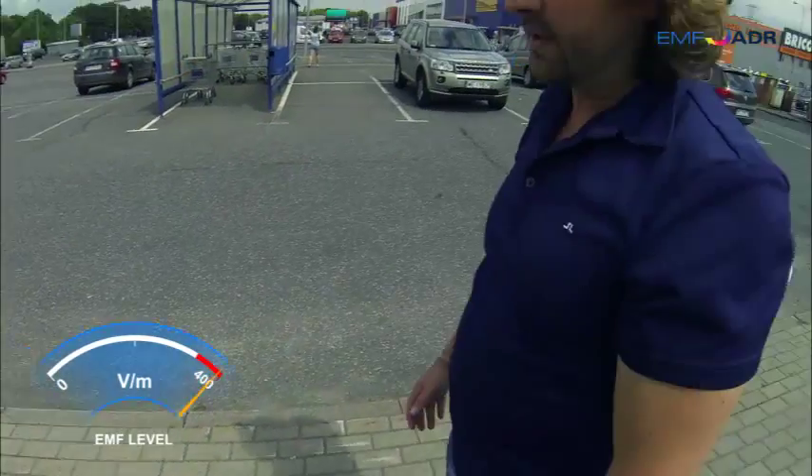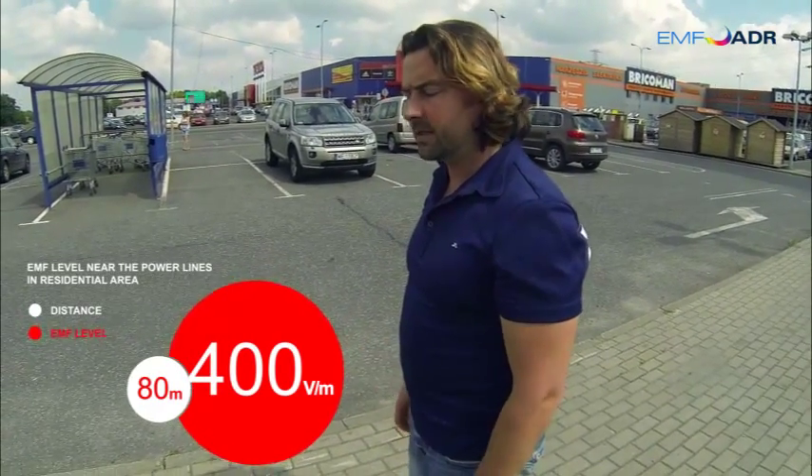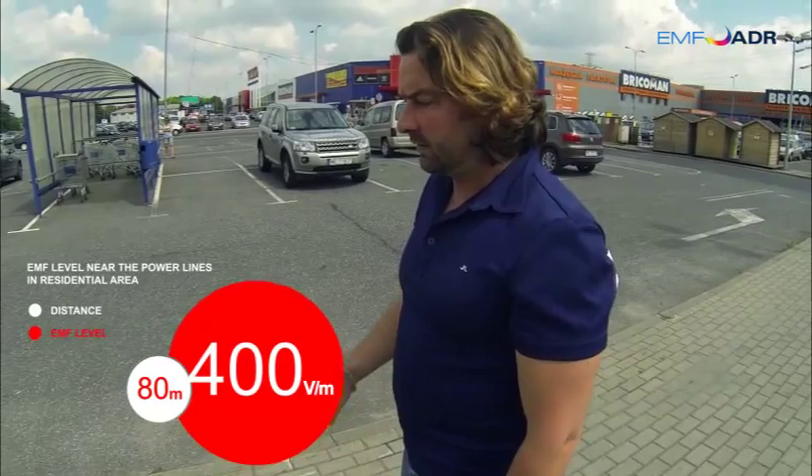This is in an open area where people assume it's a safe distance, but we're close enough to power lines here — even though we're 80 or 100 meters away — you can see that the body in this atmosphere is going to absorb it.